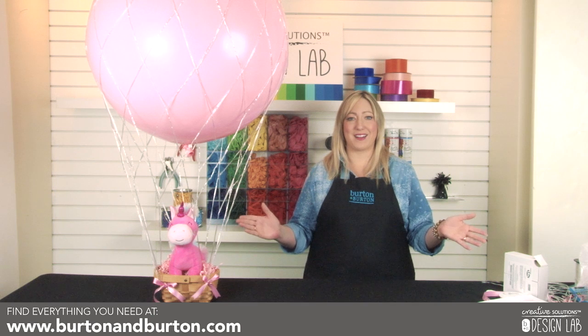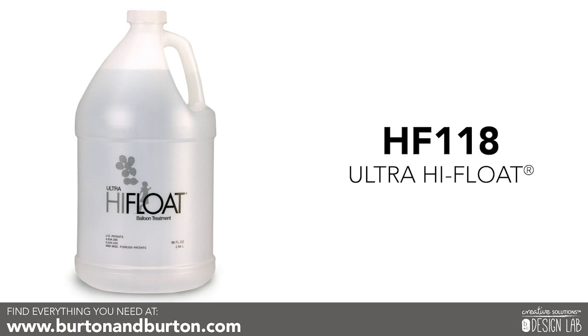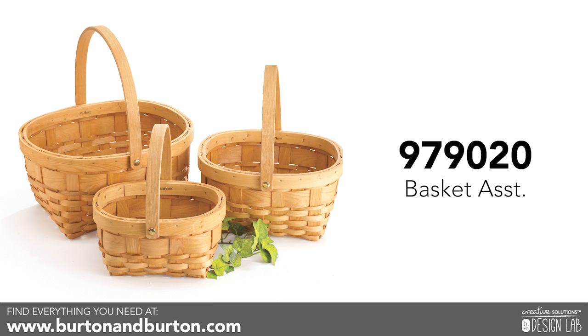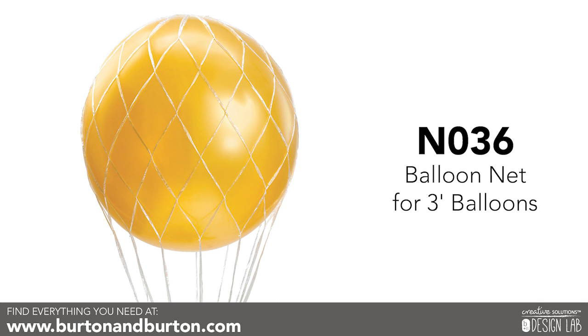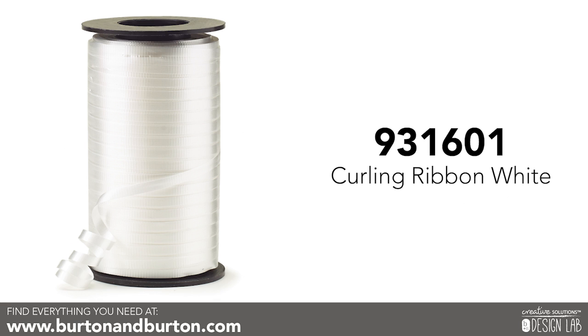You'll only need a few products to get started: one three-foot latex balloon of your color choice, ultra high float, one small basket — here I'm using one with a width of four inches — one balloon net, one foil weight, and curling ribbon.